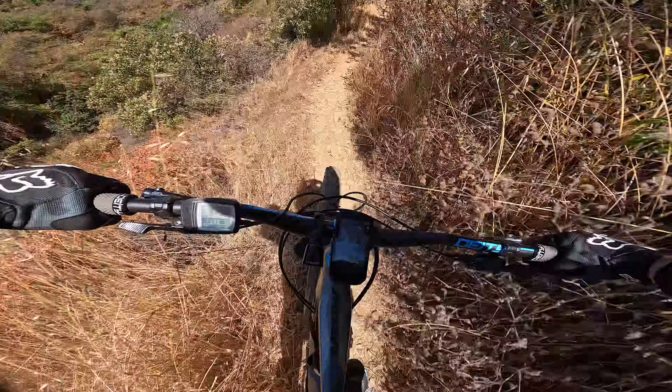A little steep section here. Be careful with your speed — loose rock. A little jump, a couple jumps here and there. It picks up speed.